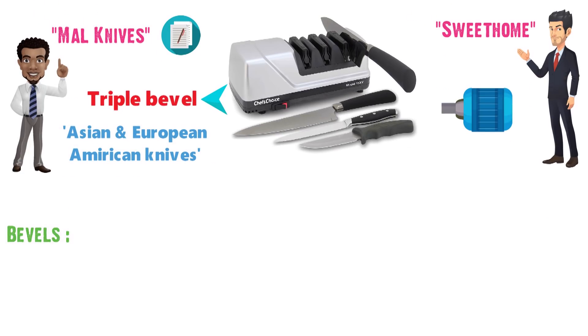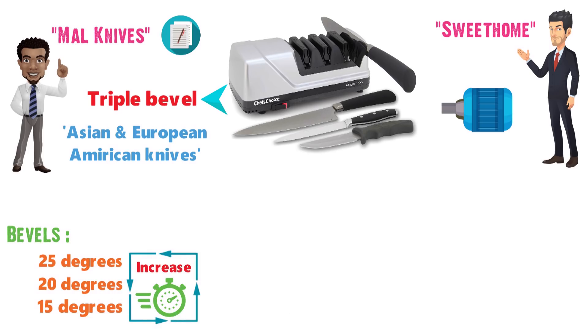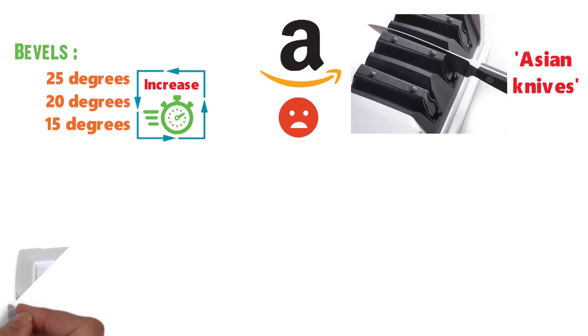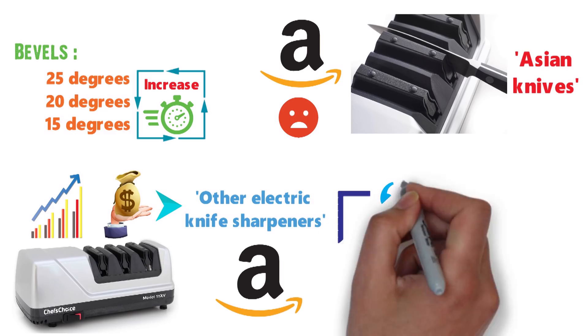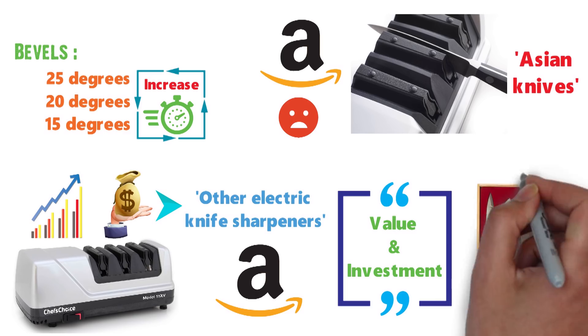The bevels are at roughly 25 degrees, 20 degrees, and 15 degrees. This triple bevel design increases the length of time required between sharpenings. However, one Amazon customer disliked the sharpening results on Asian knives with this machine. The Chef's Choice carries a slightly above-average price point versus other electric knife sharpeners, but one Amazon customer says the Trizor 15 represents a great value and great investment for those with many knives.